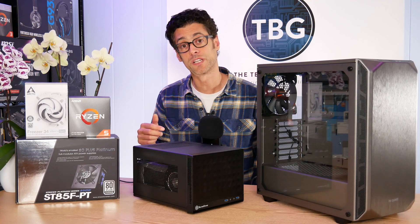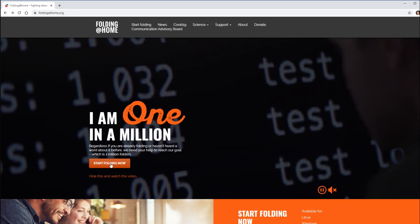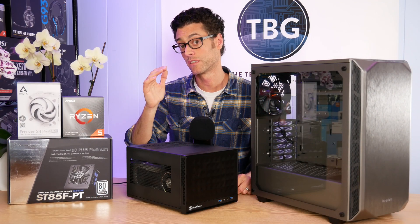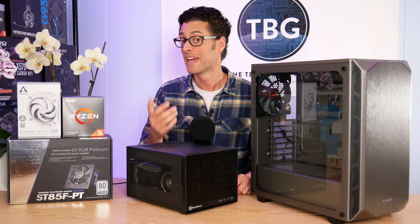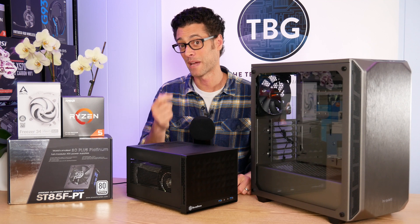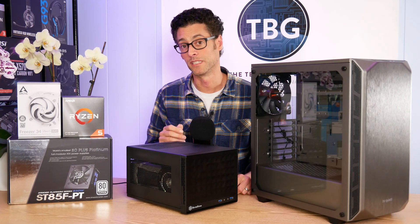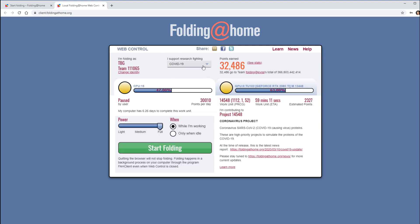Let me show you where you can download the Folding at Home application and how to set it up for most effective use. Here's the Folding at Home homepage — I'll click 'Start Folding Now,' which gives me the 'Download Now' button. It auto-detects Windows and gives me the EXE for download. You can also get it for Linux and Mac. Once you start the app, you'll be taken to a simple web interface that makes it easy to select which disease you want to prioritize and to just start folding.